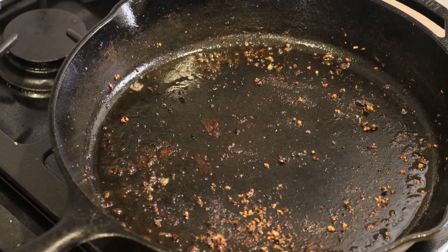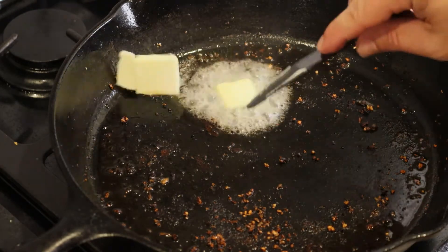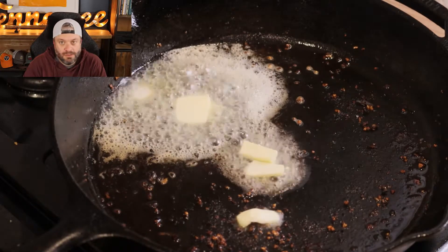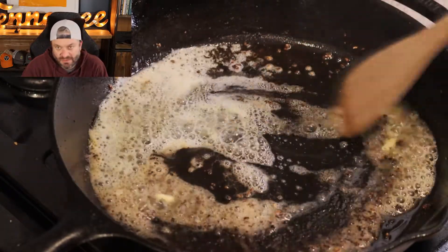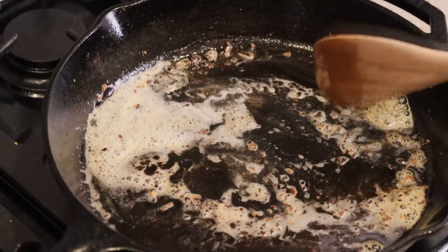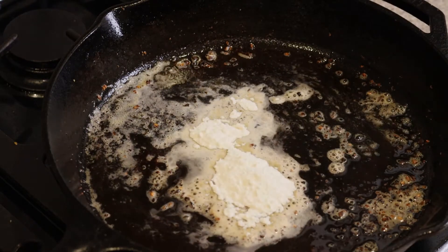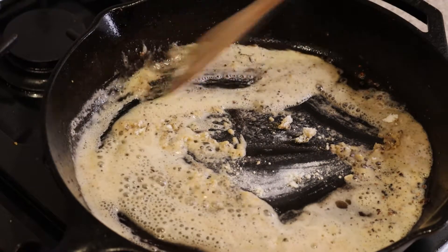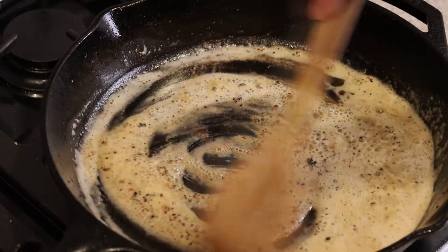Now let's make the Marsala sauce. So that's some butter. Usually I would add mushrooms to this — sautéed mushrooms and onions. I didn't have any mushrooms and decided not to bother with onion. It's just a regular Marsala sauce without the mushrooms. I'm going to turn it back on low and throw a little flour in. Normally I would put mushrooms in the sauce and sauté them before adding the butter and flour.